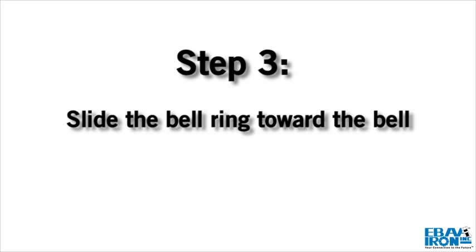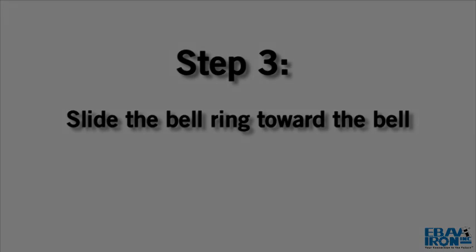Step 3. Slide the bell ring toward the bell so that it fits snugly behind the bell.